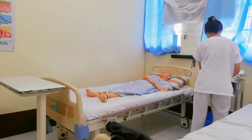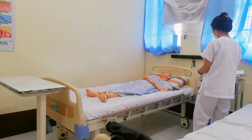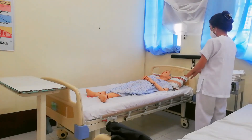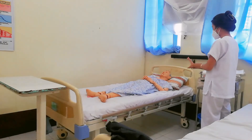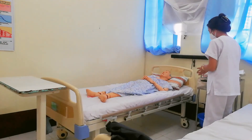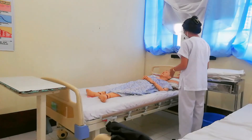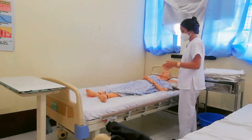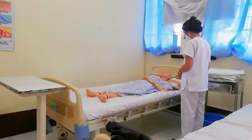Sir, to start I'm going to perform hand hygiene. Okay sir, in order for me to do your bed, I'm going to move you to the chair right there. Is that alright, sir? I'm going to use a gate belt to assist you there.